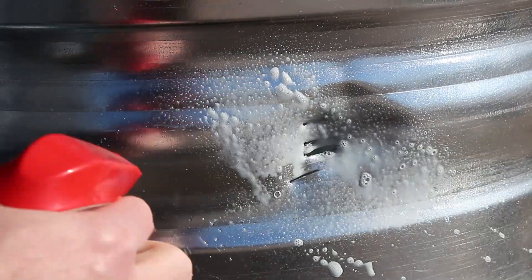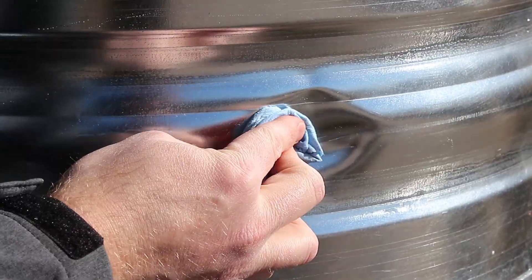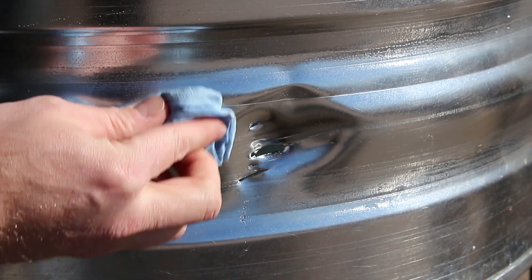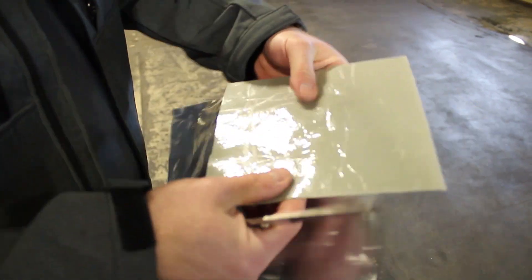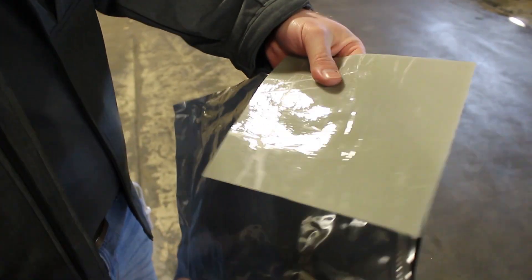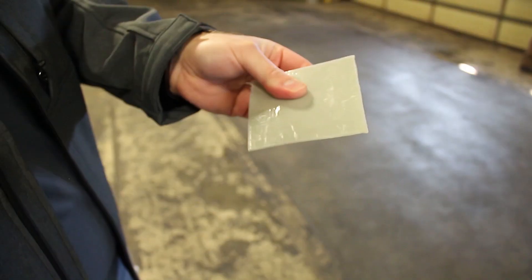Begin the repair process by removing all debris from the damaged area and thoroughly cleaning it with basic glass cleaner. Select a patch that will leave half an inch of material around all sides of the damaged area, or if needed you can use any standard pair of scissors to cut a small patch from a large one.